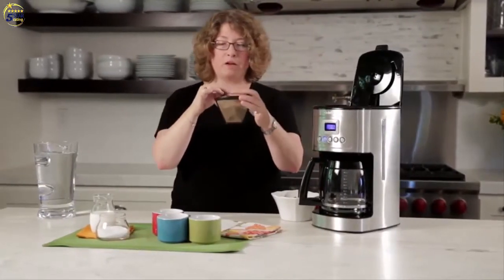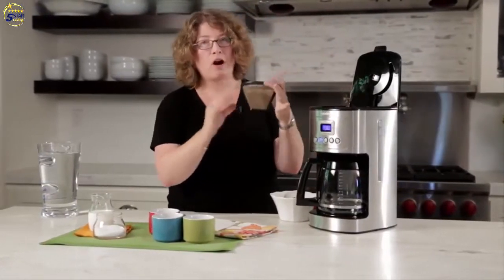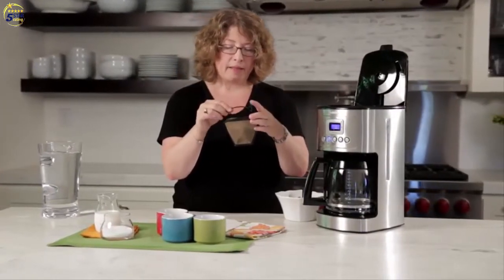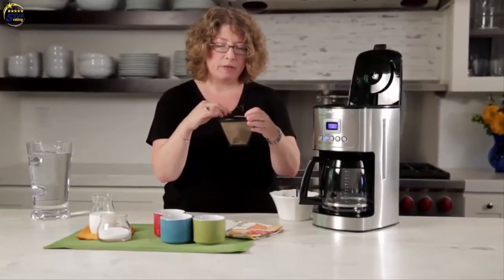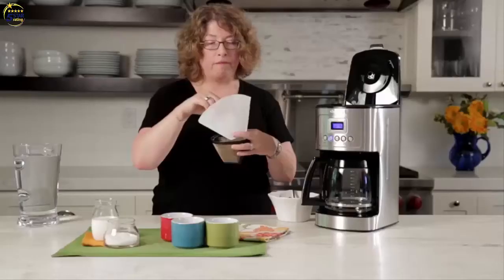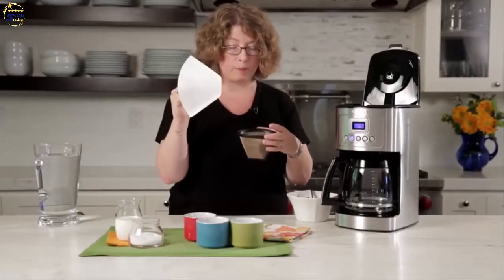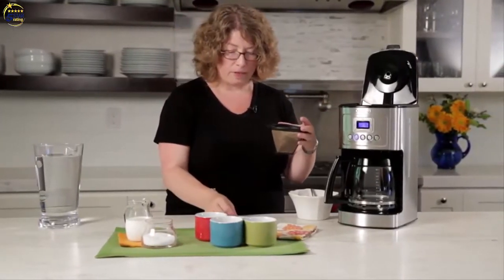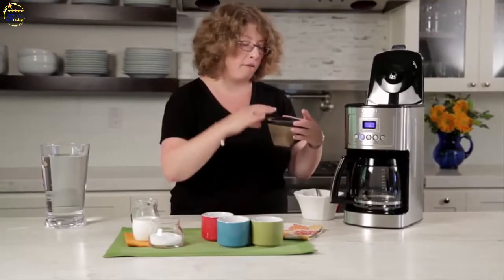Here is your permanent gold tone filter. I already put coffee in here because we're going to brew some coffee, and I like this because it's reusable. It also removes sediment, but if you prefer very little sediment you should use a paper filter — these are number four filters. We give you several of those to get you started when you get the coffee maker home.